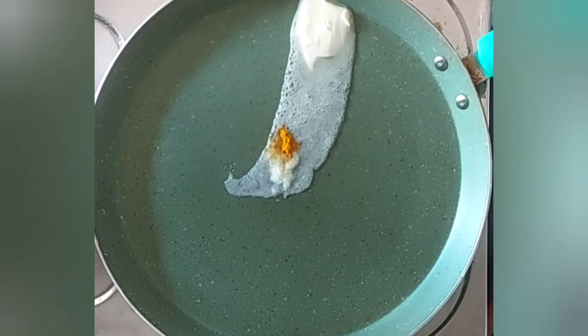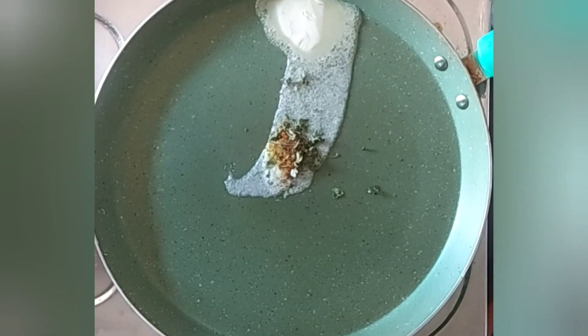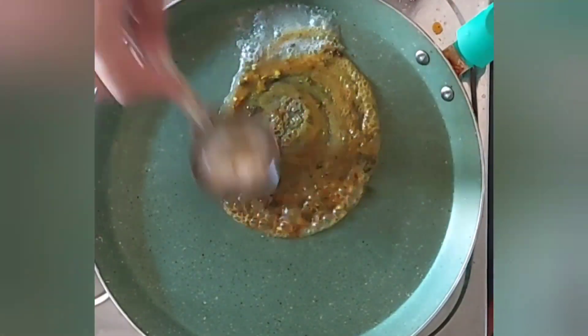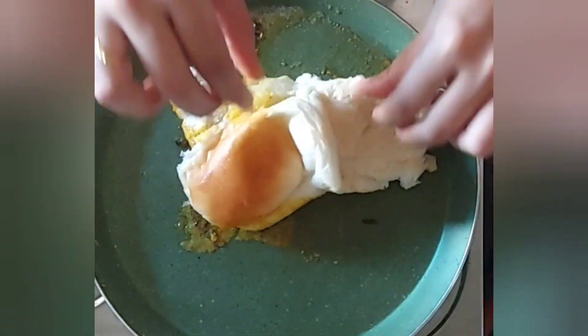Now for the pav that we're going to serve along with it, I've taken a pan and added some butter, some dry masalas like red chili powder, turmeric, and garam masala, and a little bit of kasuri methi. Now I'll just toast the pav in this.